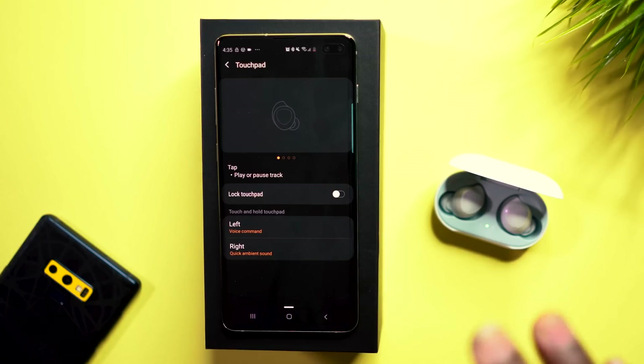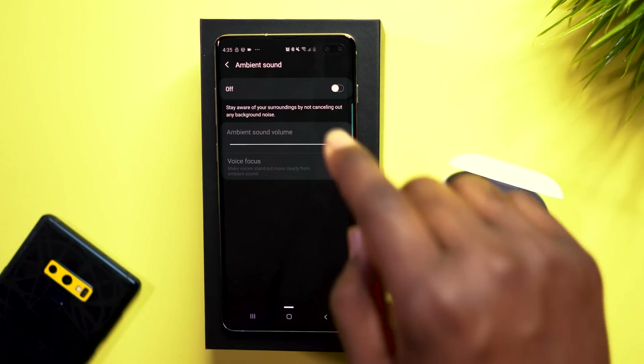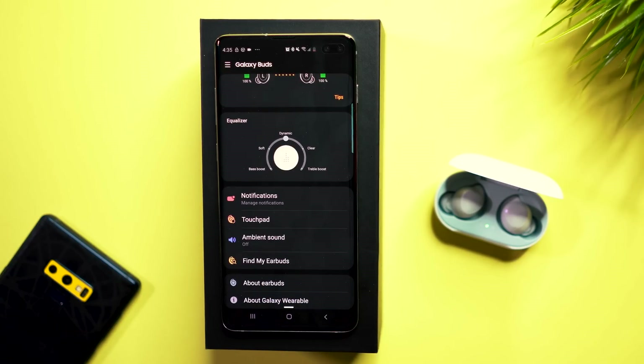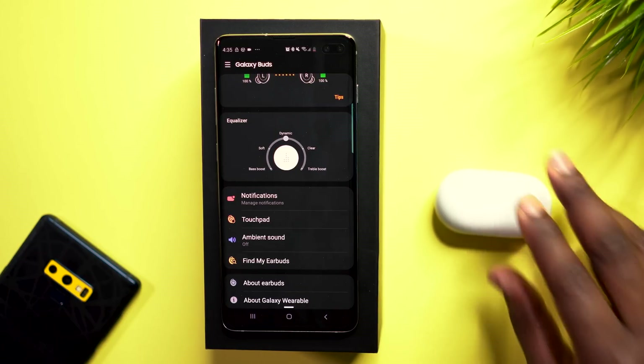Going back in the app, you can also turn ambient sound on and off, so if you always want to hear the surrounding sounds around you, you can do that as well. There's also the Find My Earbuds feature, which is similar to Find My AirPods or Find My iPhone — it uses geolocation to show where your earbuds are at all times, in case you lose them. It's a super easy process to connect your earbuds.